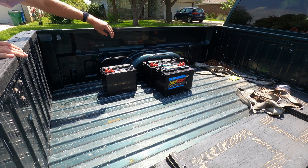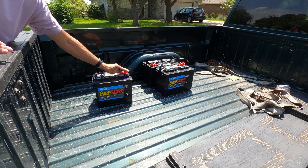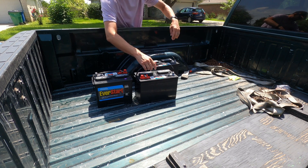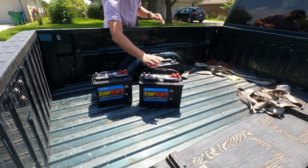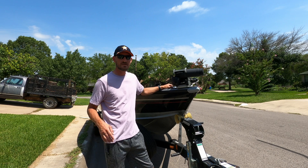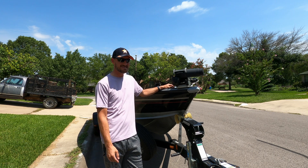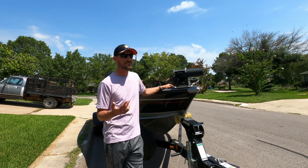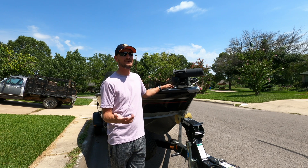So I took the old batteries back as cores and got brand new ones. I got a Group 24 EverStart — I've never had an issue with Walmart batteries. I got the Group 24 for the starting battery, and then I got two Group 27 batteries for the trolling motor's 24-volt system. One of the things that led me to do this video was just how intimidating a 24-volt trolling motor system setup can be if you're not used to working on them.